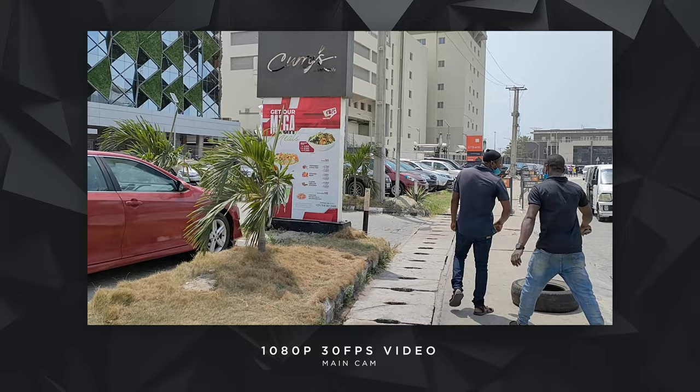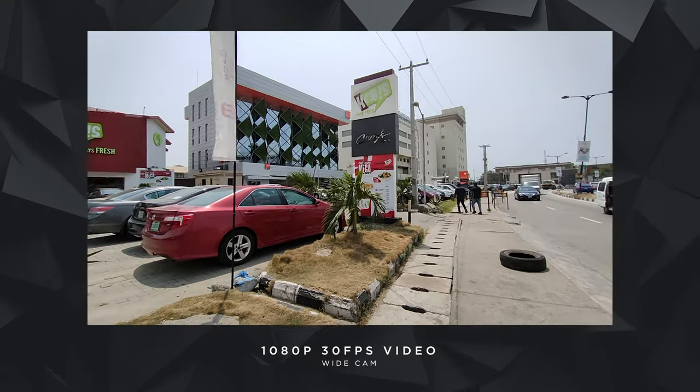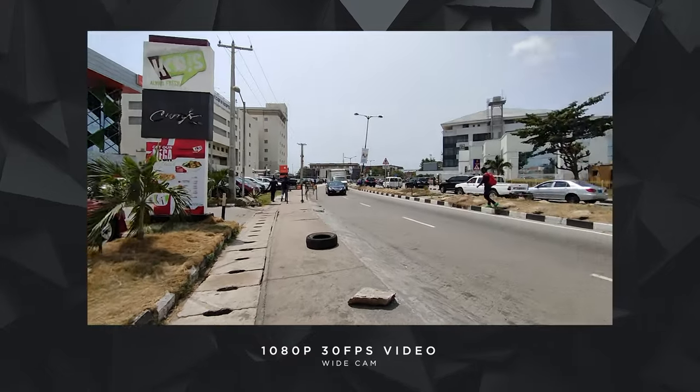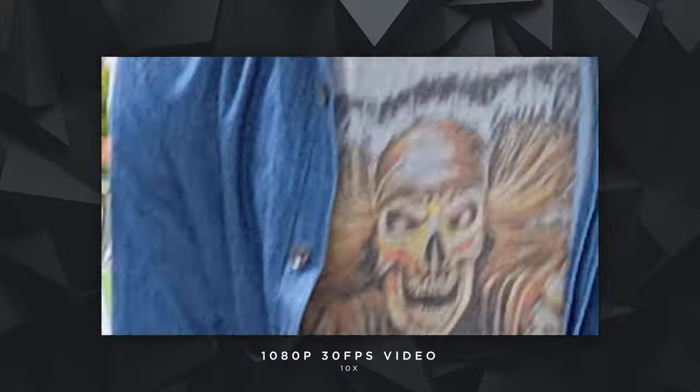This carries over to video quality as well. The Reno5 can shoot 4K video only at 30fps, while 1080p can be shot at 30, 60, and 120fps — the same as the 5G version. The 4K video has better color and sharpness than 1080p, which is itself very usable. The wide angle isn't as sharp and shows some distortion, and you can zoom up to 10x digitally in video as well.